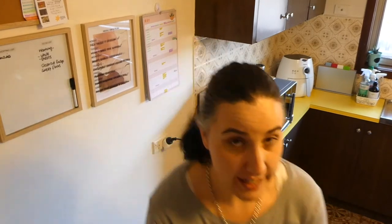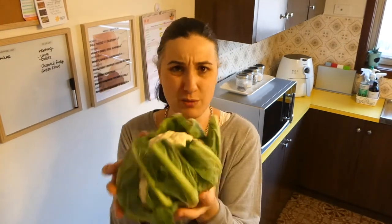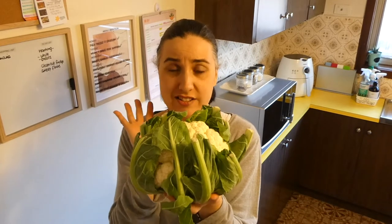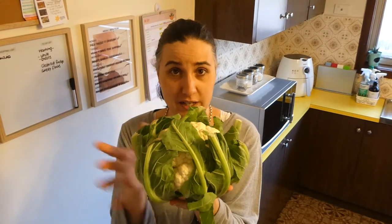Hey friends, it's Dani. Welcome back to Dine at Frugal. On today's episode we are going to be making a cauliflower cheese bake. I got this beautiful head of cauliflower from the local green grocer — I think it was like $1.50 or $1.99 — and we're going to turn this into a delicious cauliflower cheese bake.